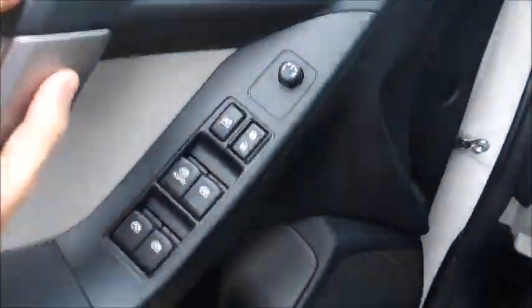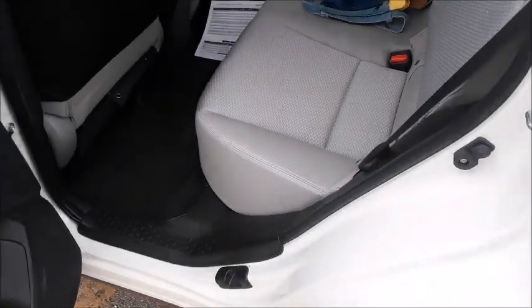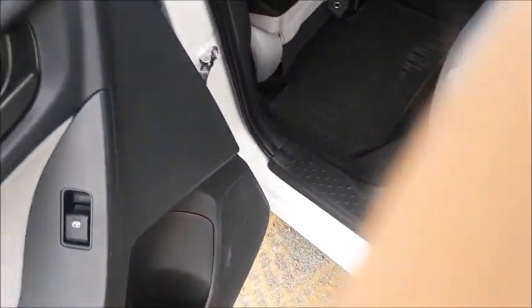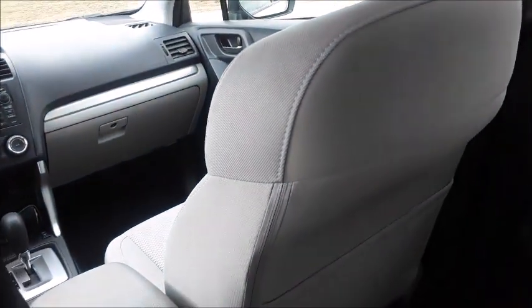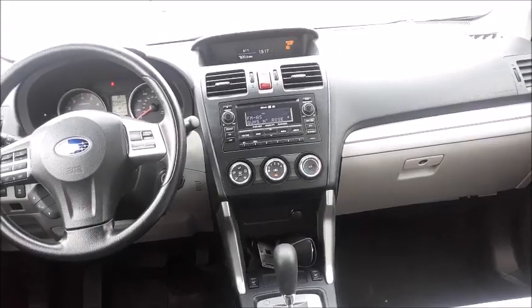So that's basically it for up front. Let's go ahead and check out the back seat. Coming around to the back seat, your beige cloth does carry through, as well as your door panels with cloth padded armrest, power windows, and bottle holder down below. You do have all-weather floor mats for the rear as well. The Forester does have a good amount of back seat room. I'm 6'1", this seat is in my driving position. I've got a nice amount of leg room and a good amount of head room. It's actually pretty nice back here. Dual seat map pockets, center armrest with cup holders. You have lights up above.